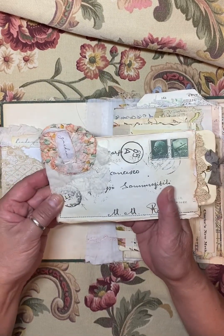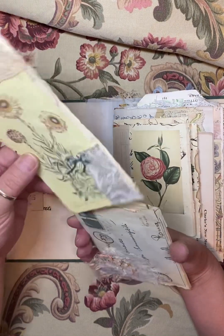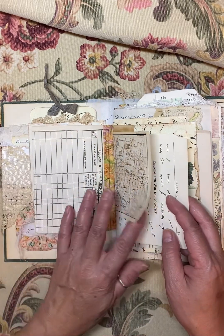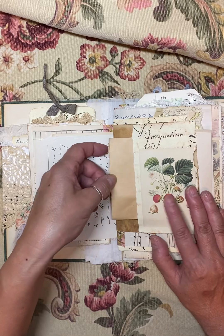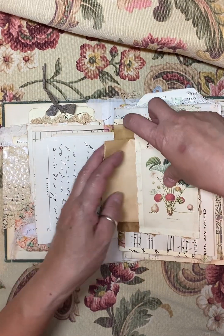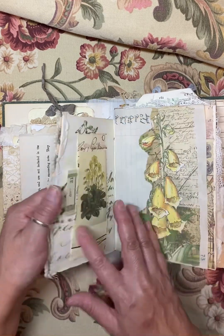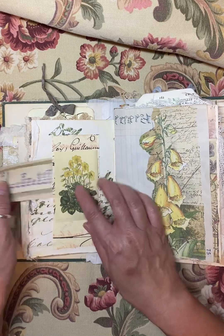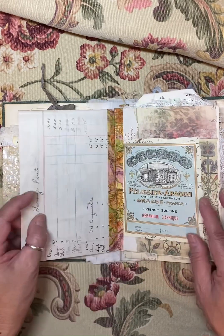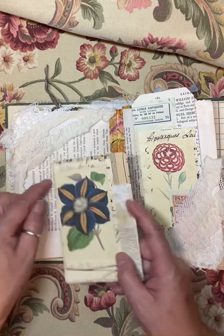This is one of Donna's antique envelopes from her shop — I will have everything linked in the description. I've also got this paper roll, which is just a good size amount of paper roll right there. And here's a little belly band with some original little ephemera bits and some tags made out of Donna's digitals.